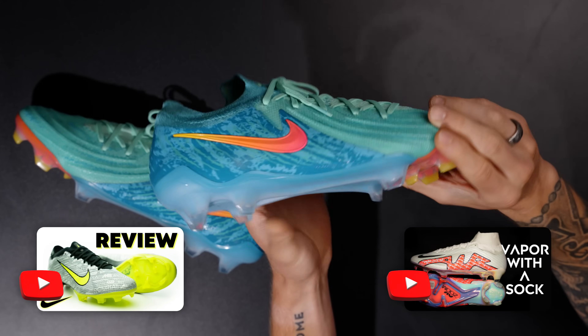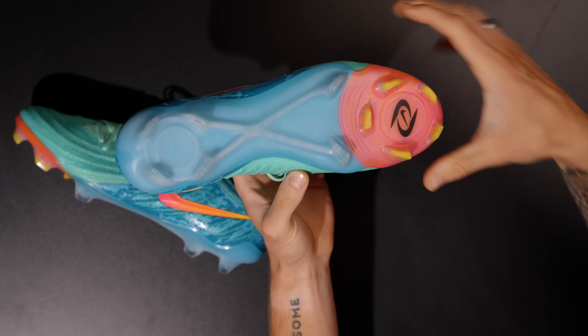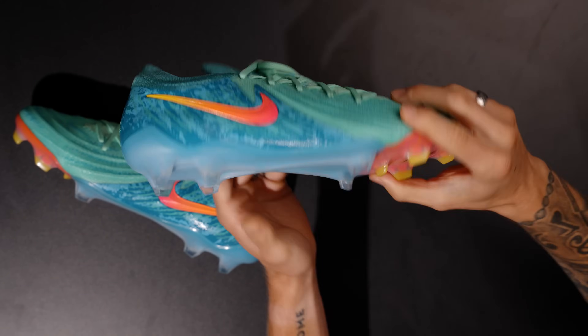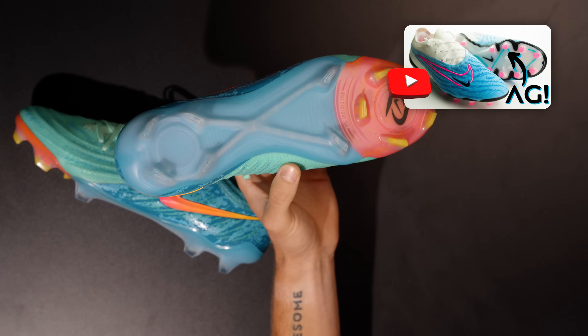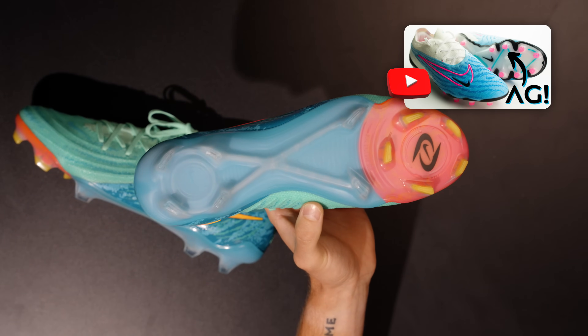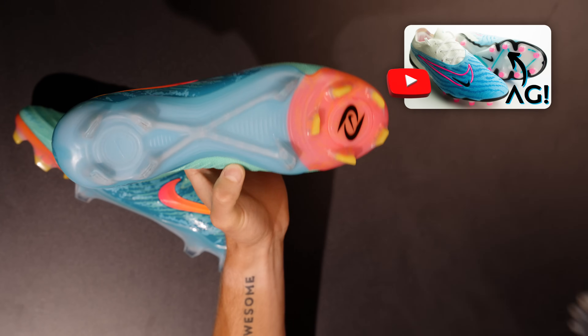You get the Luna 1 sole plate for the FG model, and then the AG model of this same football boot will actually have the AG sole plate from the GX1, which I also happen to have in my boot wall behind me. How convenient is that?